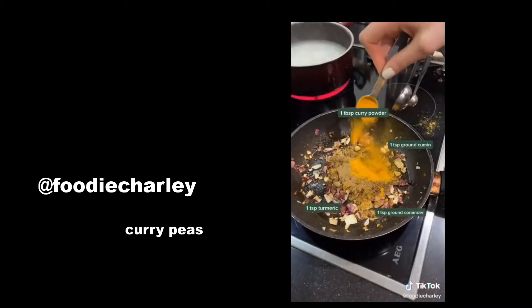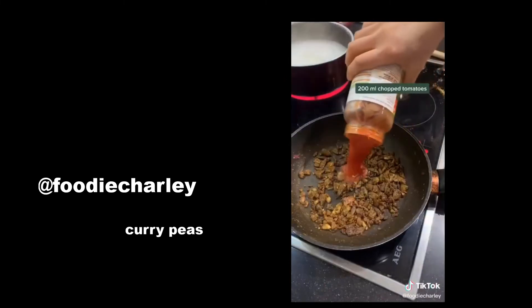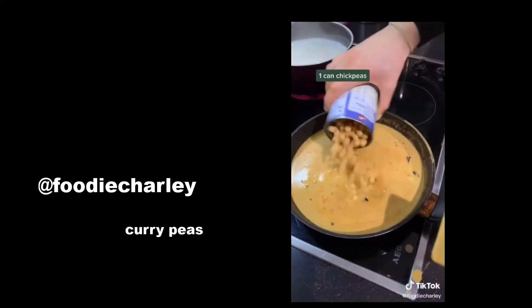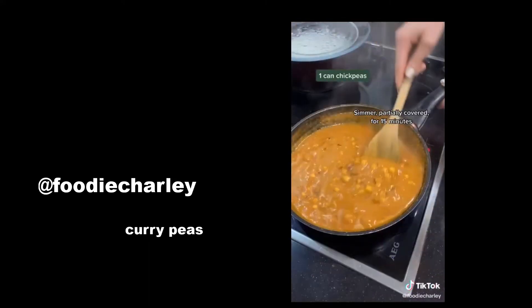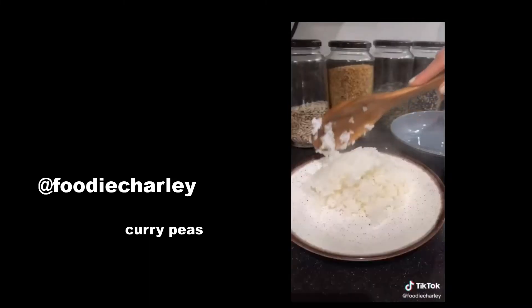Sauté onions and garlic until golden, add in the spices and toast them for about a minute, before adding in chopped tomatoes and coconut milk. Then add chickpeas and simmer partially covered for about 15 minutes before adding in the roasted cauliflower and some spinach.